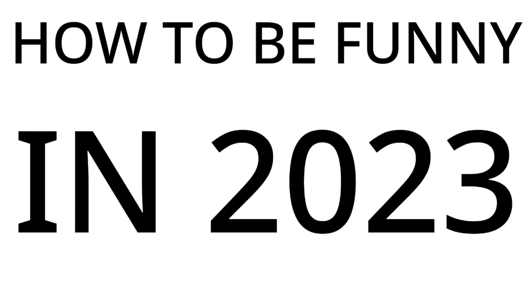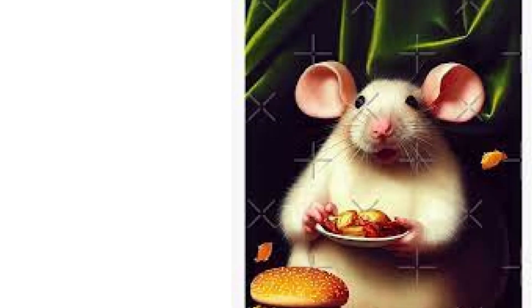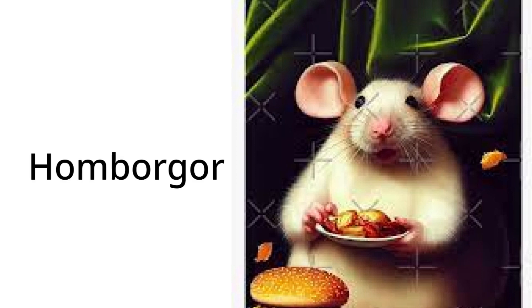How to be funny in 2023. Step 1: Find a picture of a mouse eating a certain type of food. Step 2: Write the name of the food that he's eating in text and replace every vowel with an O.